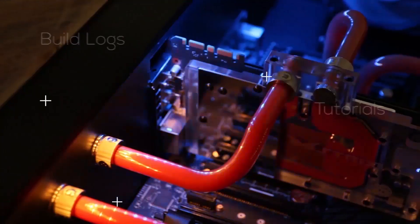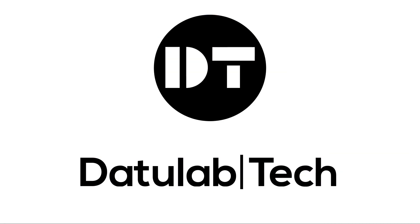Hey guys, David here and welcome to this video. Today I'm going to show you how I built this enclosure and air assist for my laser slash 3D printer. First of all I want to thank Endurance Lasers for sponsoring this video — they are also the ones that provided the 10 watt laser diode that I'm using here. You can check out my review of this laser and their website linked down below.